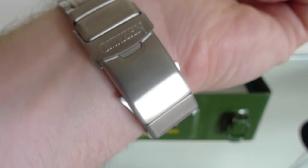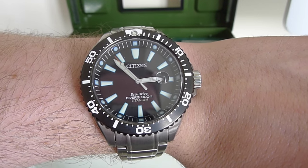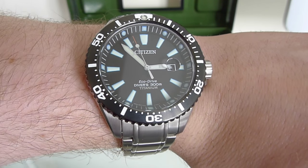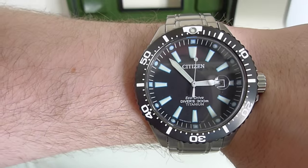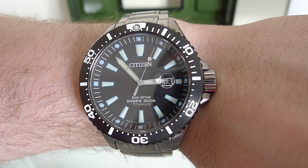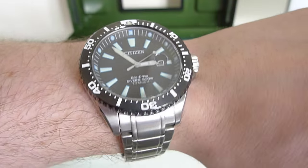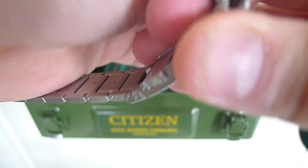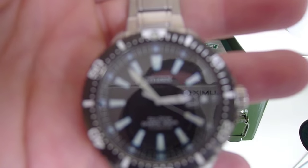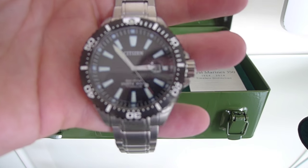If you're looking for a heavy watch, this is not going to be it. But in terms of a watch you'd use every day, the weight is perfect — you wouldn't even feel it at times. It's extremely easy to read at a quick glance. The date function is also clear and easy to see. Not everyone is a fan of the cyclops lens, but I think it looks good and does make the date a little easier to read.